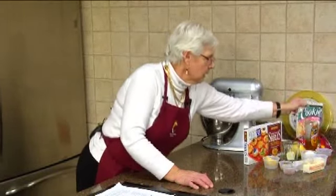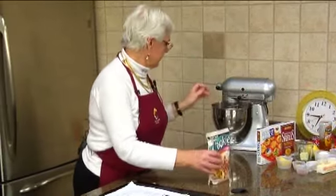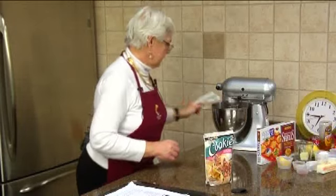Very simple. We're going to start with a sugar cookie mix in our mixer.